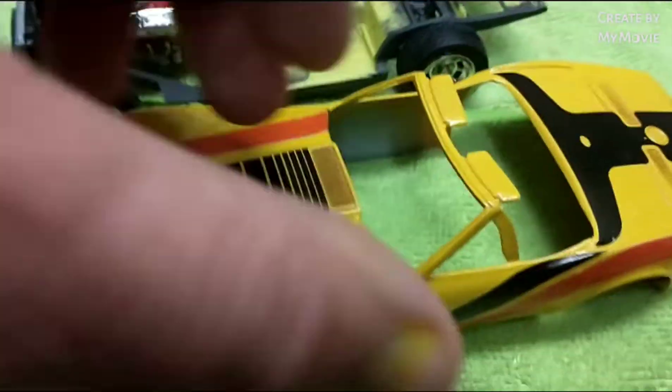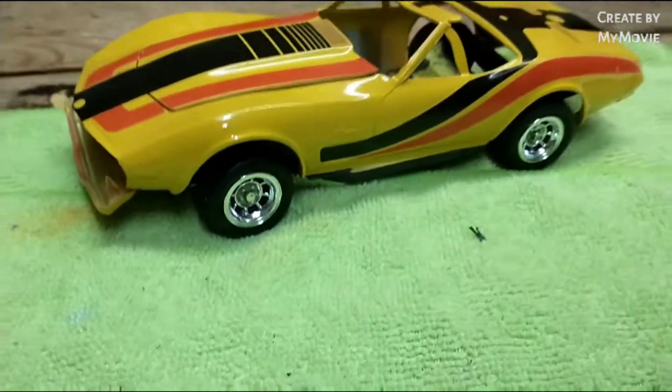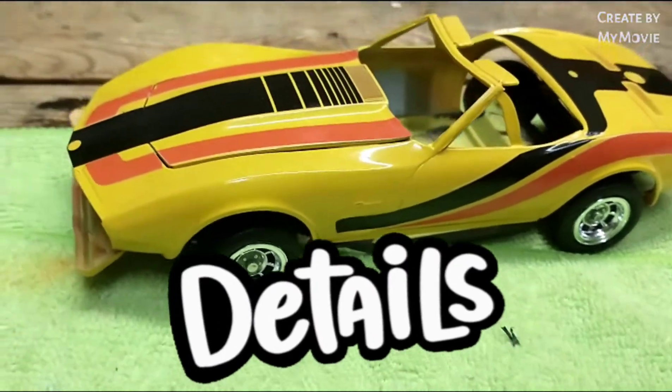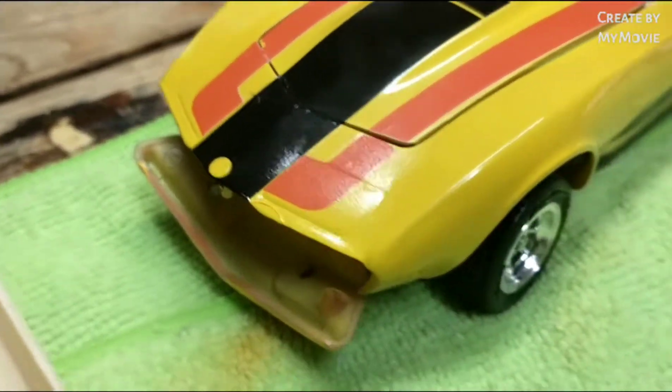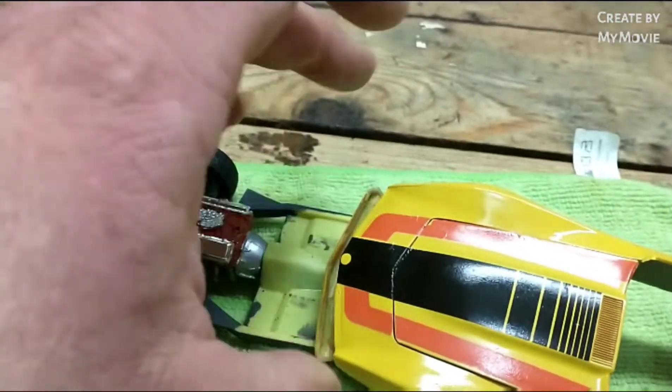Now I need to do some chrome trim, the silver on the bottom, the side pipes, and obviously glue the front bumper on. Still need to do detailing on the back here — the front bumper is not glued, it's just hanging in there.